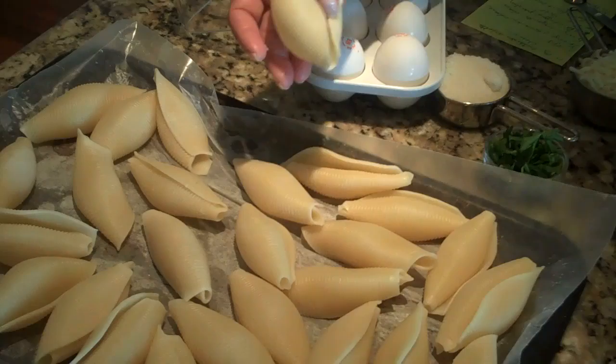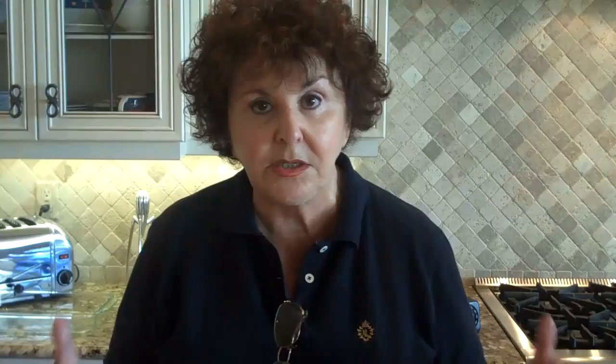They just have to be tender so that they're flexible and we can stuff them. For the stuffing — the cheese stuffing — this is the same stuffing you use for lasagna, baked manicotti, and ravioli. The reason I like this for the shells is because we can determine how much we want to make. With lasagna you get a large casserole, but I can make as many shells as I want for my dinner party.